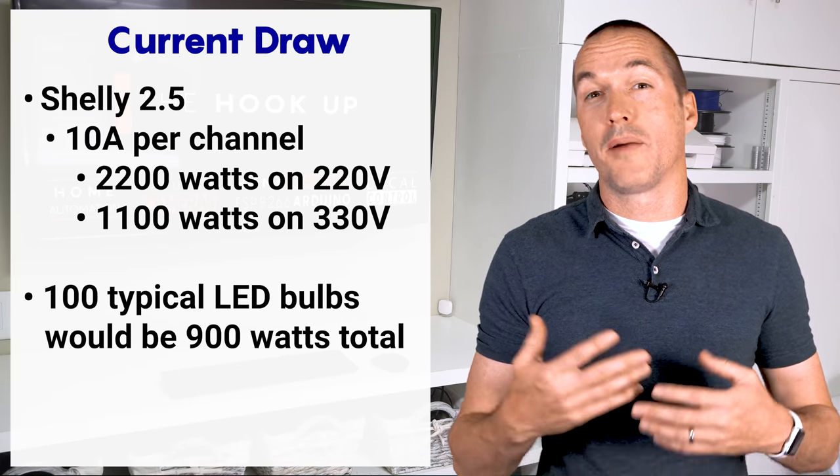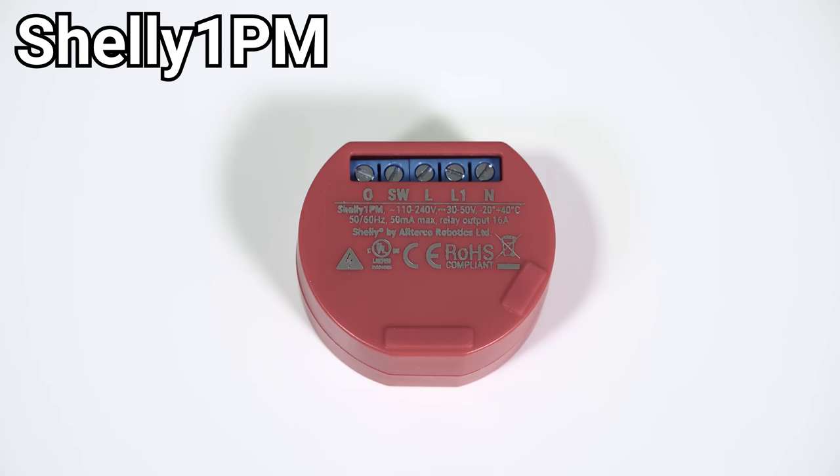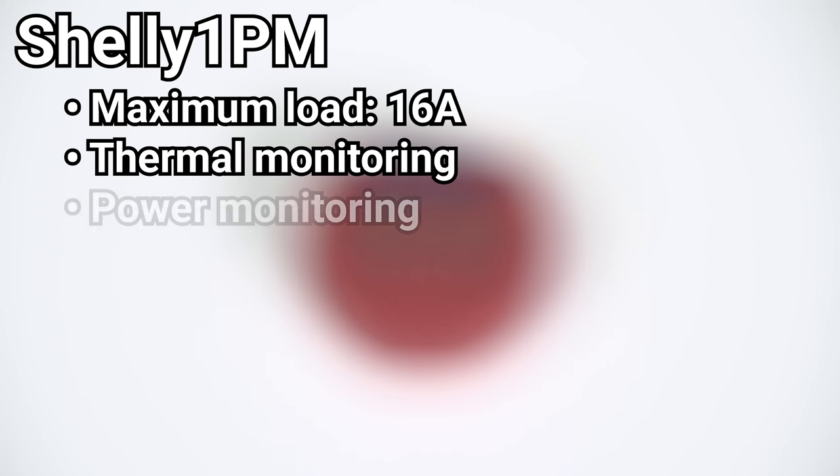But if you're planning on controlling a particularly large load, like maybe a resistive heater, you should use a Shelly 1PM, which can handle 16 amps. The Shelly 1PM has a single 16 amp relay, thermal monitoring and power monitoring.